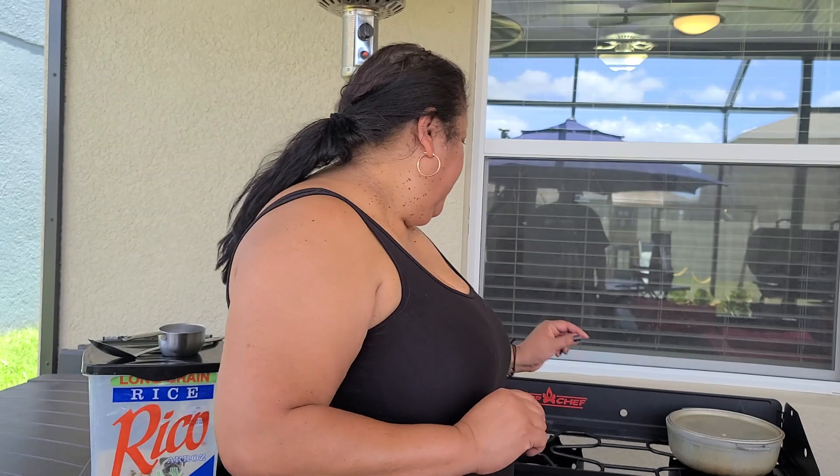Welcome to my channel. In today's video I'm going to make rice with pigeon peas, or arroz con gandules, outside, and I'm gonna be using my Cam Chef. Stay tuned if you want to see how I make this delicious recipe.